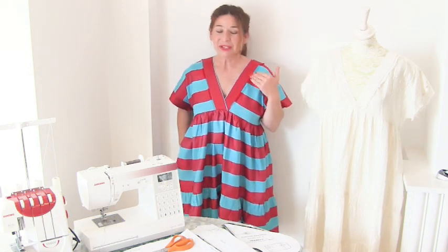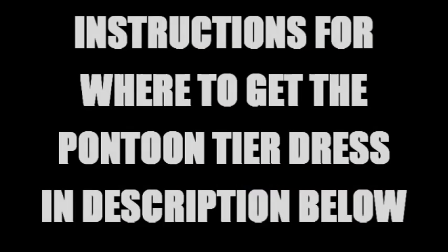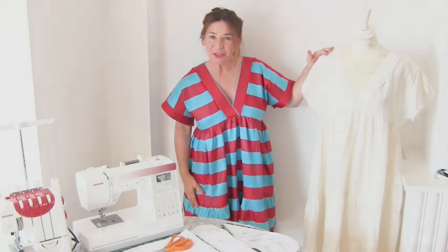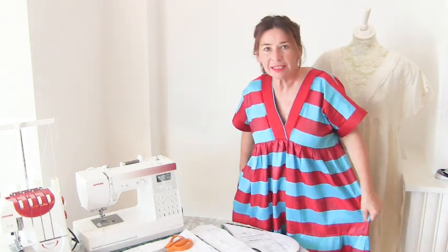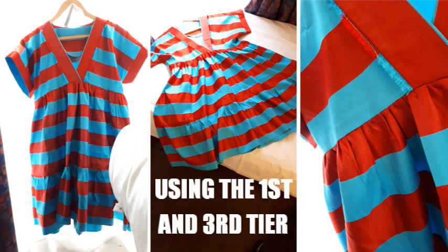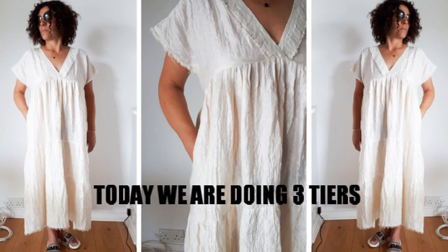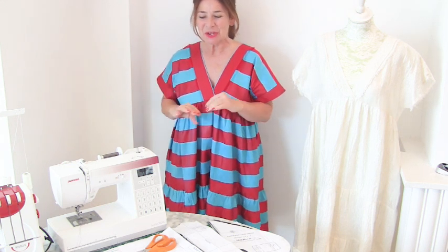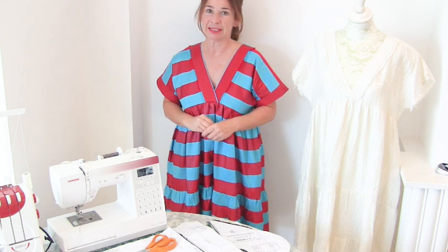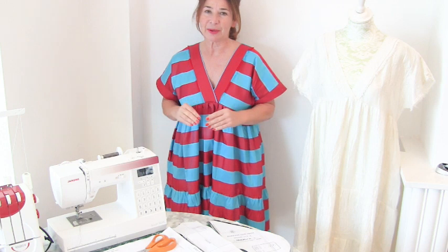Instructions on where to get the pontoon tear dress sewing pattern will be in the description below. The version we're doing today is the three-tier version, but you can also do the two-tier version which gives you a just-below-the-knee length. I want to emphasise that this sewing pattern doesn't have any actual written instructions because this video is the instruction, but I have added lots of instructions on the actual sewing pattern itself.